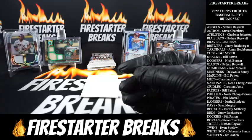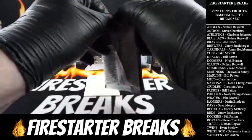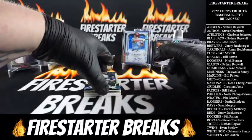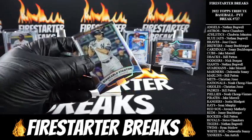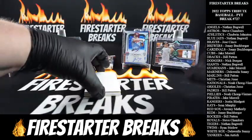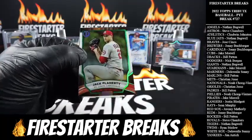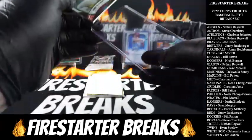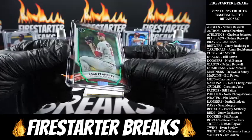All right, well we got three relics out of the way here, so we got two autos coming. Another Stanton — check that out — going to the Yankees, some base action, John Carlos Stanton. Jim A. with another one. Off the bottom, we got a numbered hit — Jack Flaherty to 99, going to the Cardinals, there's a green parallel. That's going to go to Johnny B., 71 of 99.